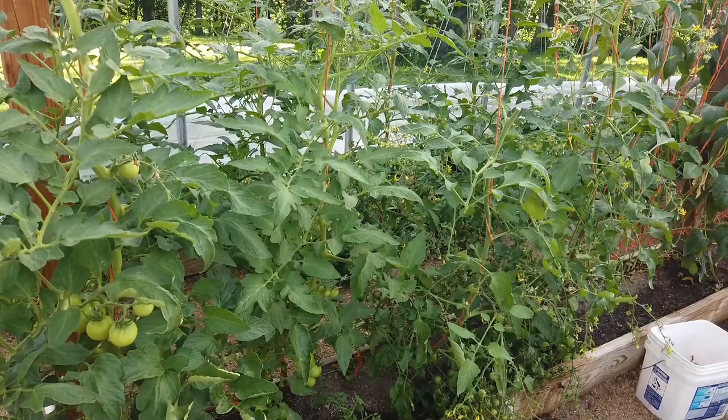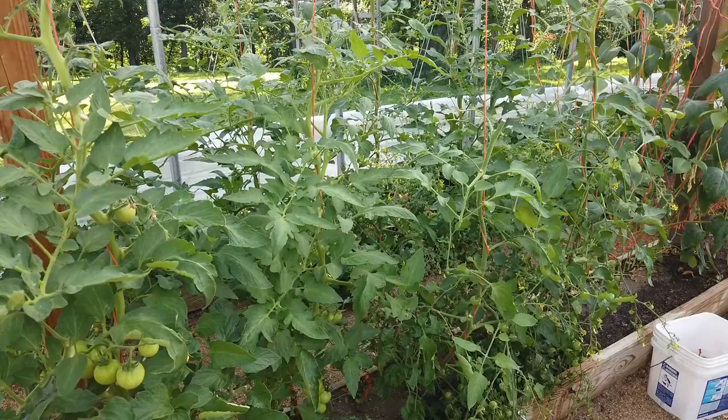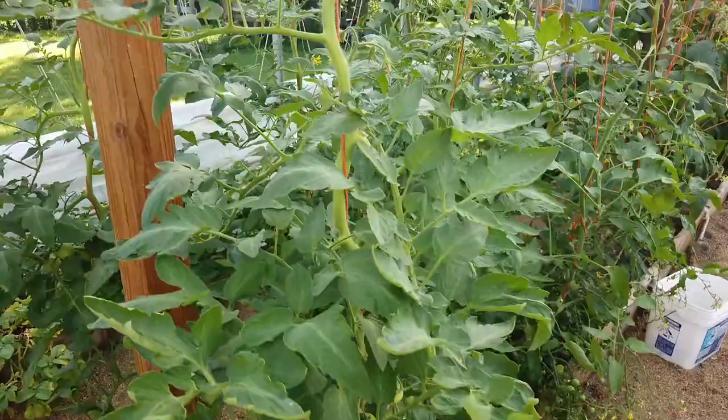From when an egg is laid on the bottom of one of these leaves, it takes about a week for it to hatch. As soon as it hatches and starts to eat a leaf, I want it to ingest that Bt. That hornworm is going to die early and is never going to do any significant damage to my tomatoes.